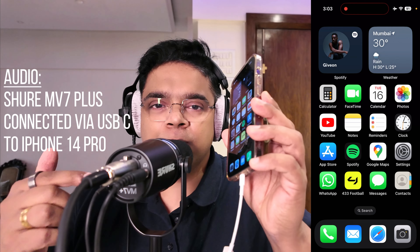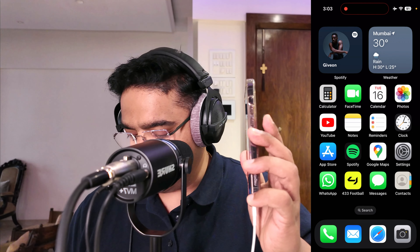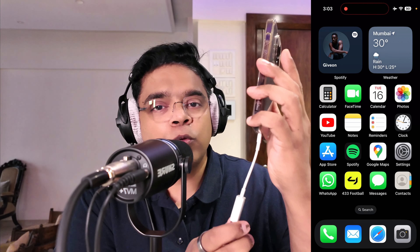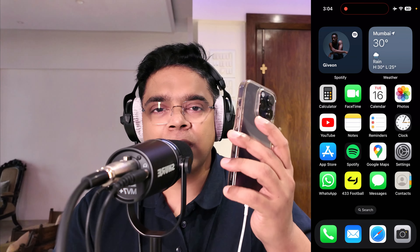I've connected the Shure MV7 Plus to an iPhone via USB-C. One note: when connecting to an iPhone with a lightning connector, you cannot use the included USB-C cable directly. You have to use an adapter — like a lightning to USB-A adapter — and then a USB-A to USB-C cable into the MV7 Plus. This issue should not occur on iPhone 15 and above, which have USB-C.